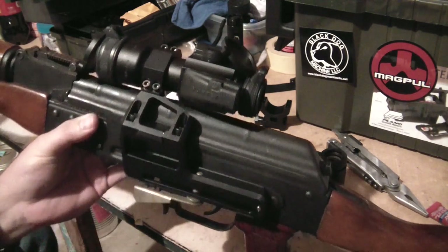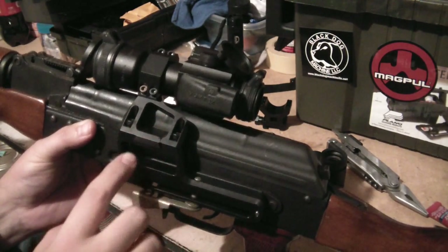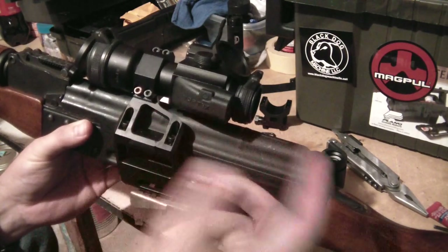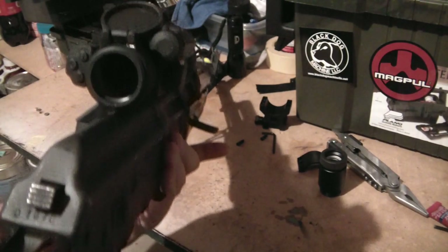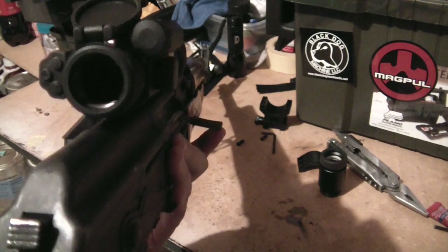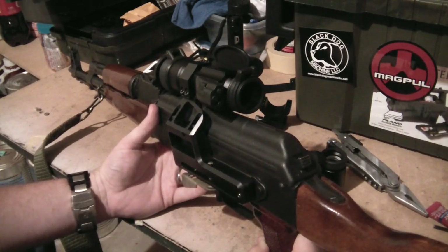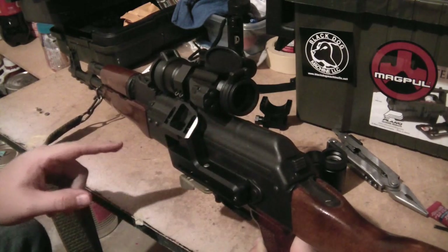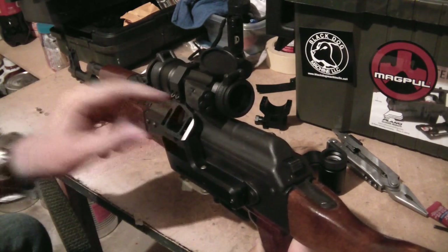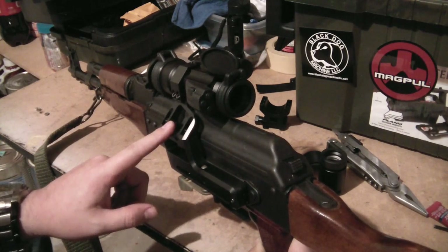I do recommend putting some blue Loctite on those bolts. Then you have the two-piece mount — a solid piece and a second piece with a dovetail so you can adjust the mount to sit over the center of the bore. You can see how the optic is right over the center of the bore, which is very new to AK mounts. Most AK mounts sit slightly to the left, especially like on the PSL. It just took a few whacks with the palm of my hand to adjust it to get it right over center.